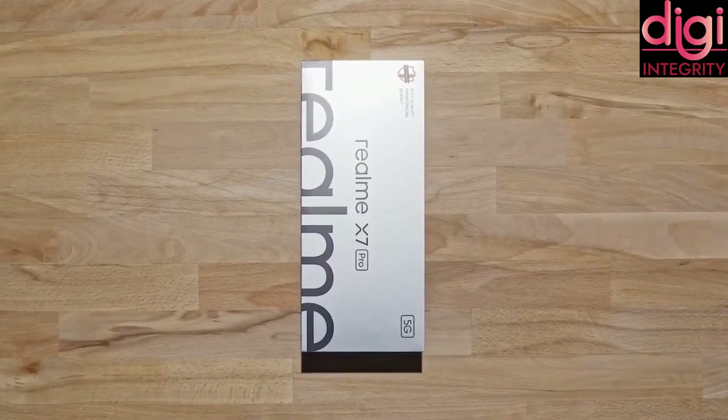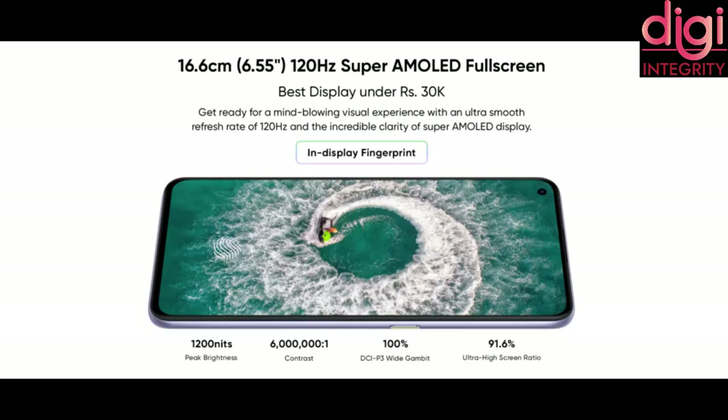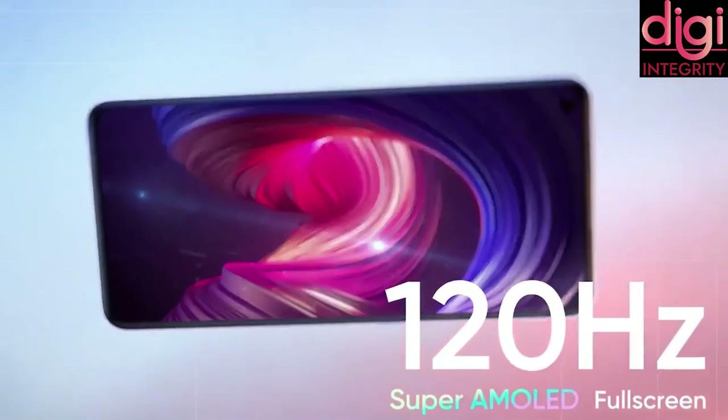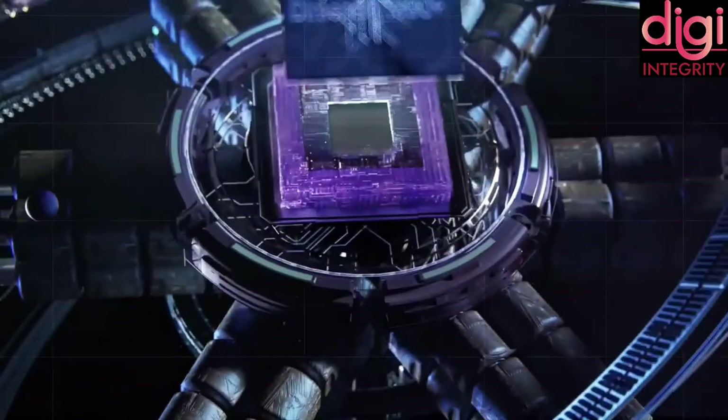Now let's see about the display. It comes with Full HD Plus AMOLED display and a screen size of about 6.5 inches with a 120Hz refresh rate and a screen ratio of 20:9. They have used ARM-G77MC9 as its GPU. Its screen-to-body ratio is about 91.75% and it comes with 2.5D Gorilla Glass 5 covering.